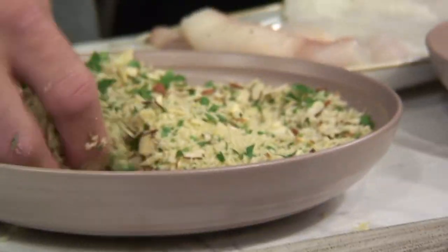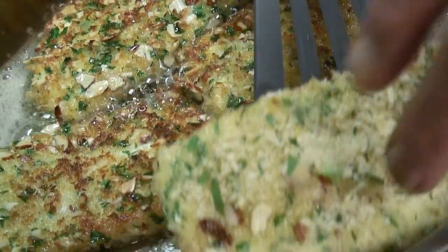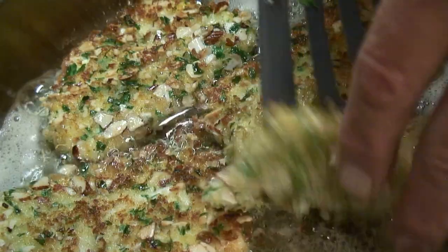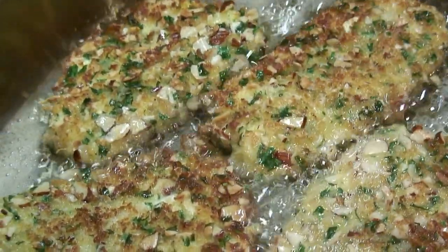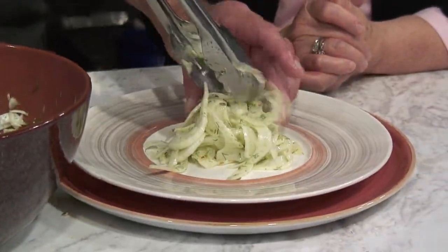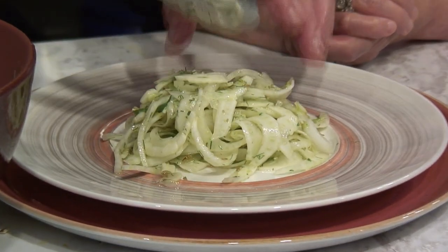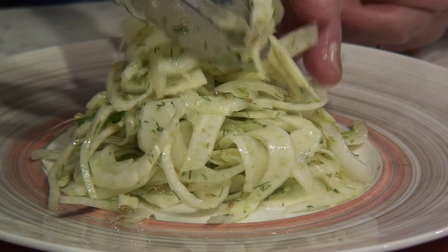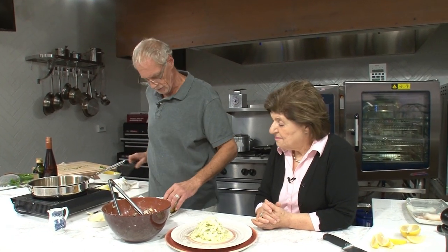Let's do two more pieces. The dish is not very colorful like the last dish we did, so it's nice to have a colorful plate to use it with.